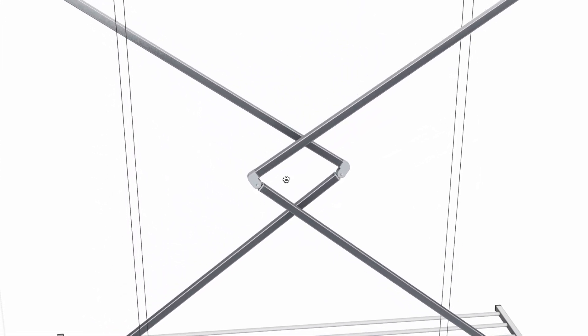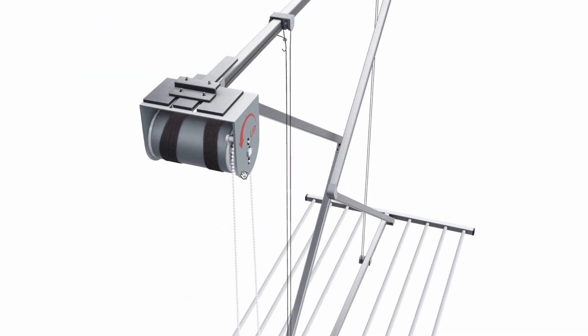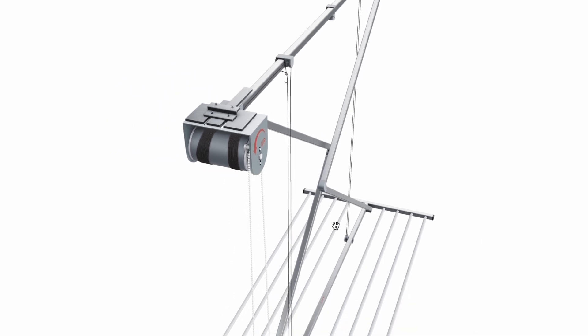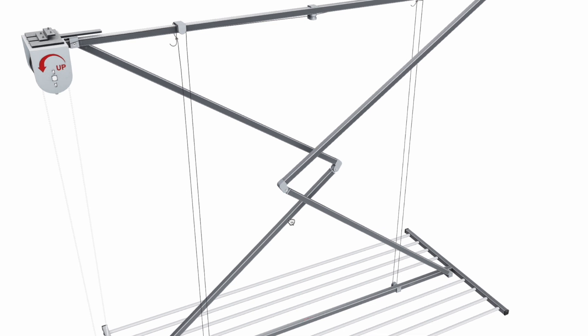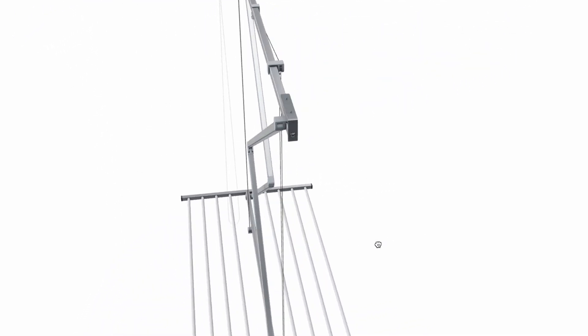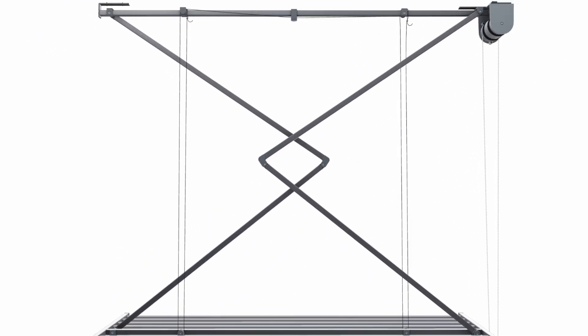The scissor style support arms are used for stabilizing the frame. You can also see the unique friction mechanism which manages the tension and locking of the pulley system without user intervention. We would also like to highlight the sturdy rust resistant construction and contemporary aesthetics, which surely makes it a beautiful addition to your home.